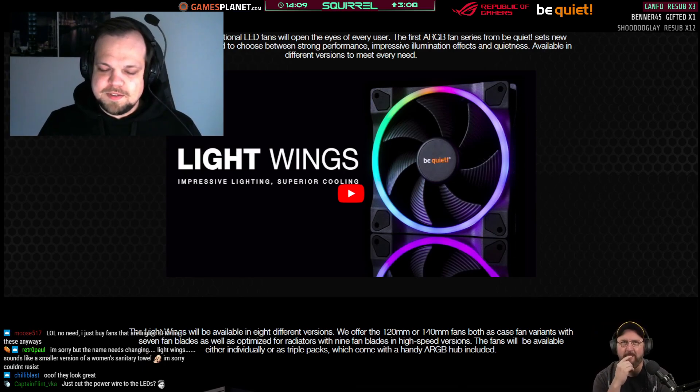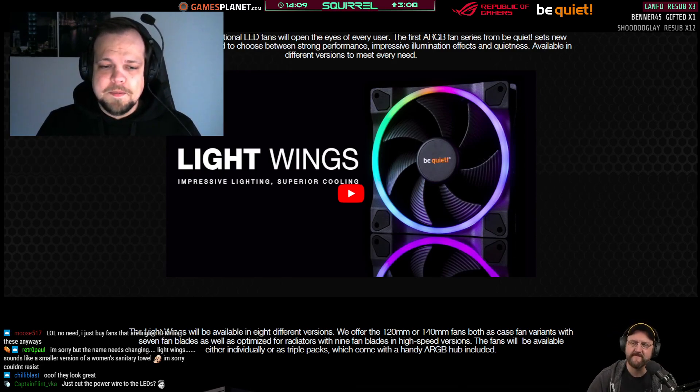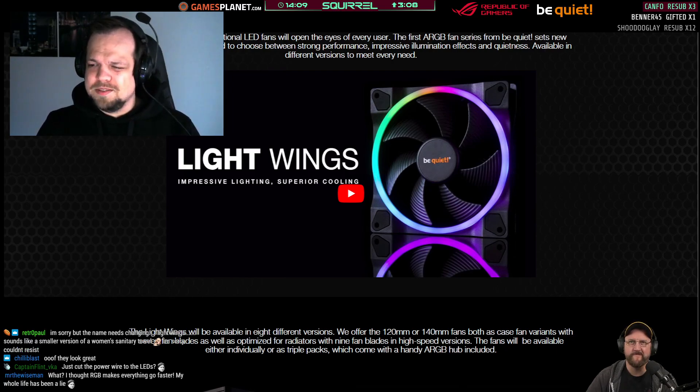That's always a trade-off you have to make. A common question is whether this fan is based on the Pure Wings 2 series or the Silent Wings series. The answer is no — it's a completely new series. Performance-wise it sits somewhere between Pure Wings 2 and Silent Wings, so not exactly entry-level but also not exactly high-end. The original intention was that the fan would be on the level of Pure Wings 2 performance — but it actually turned out to be better.